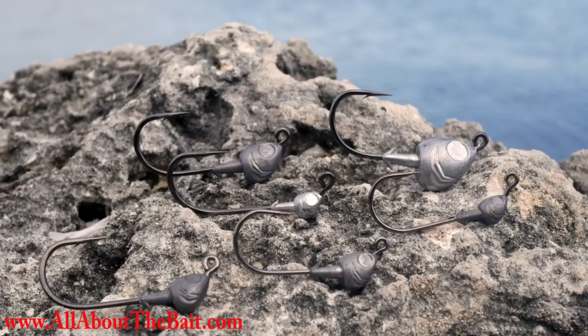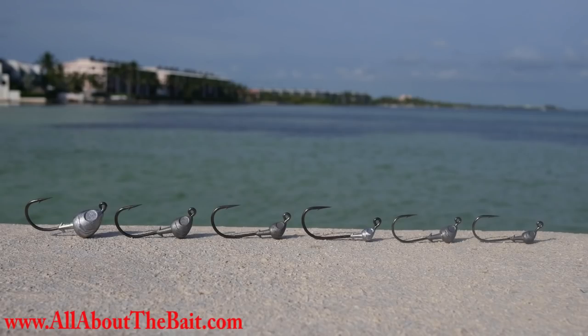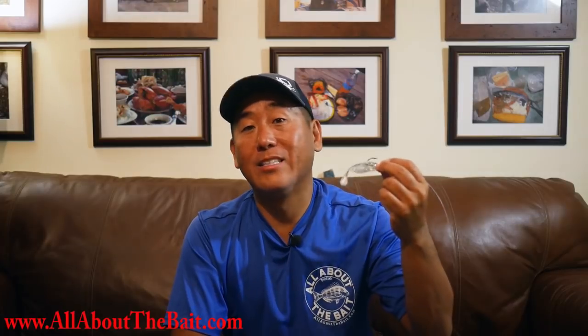Hey everybody, how we doing today? They're finally here — the All About the Bait jig heads. December 15th, 2018, I finally decided I had to have my own jig heads. When I first started the company, I started selling these paddle tails — silver glitter, gold glitter — and I sold a ton of them, close to 10,000 in a little over a year.